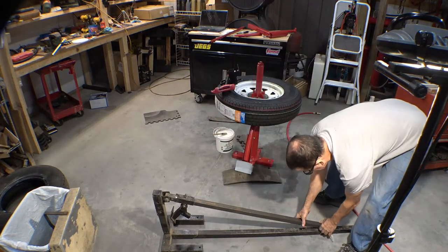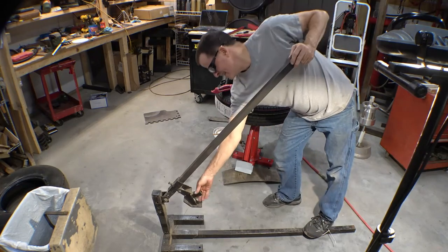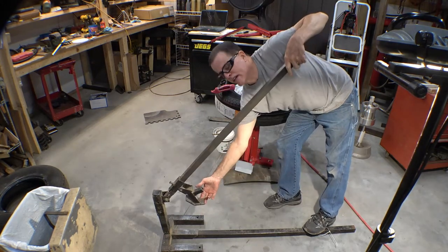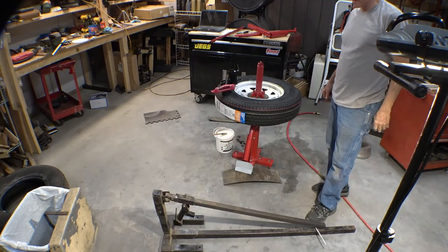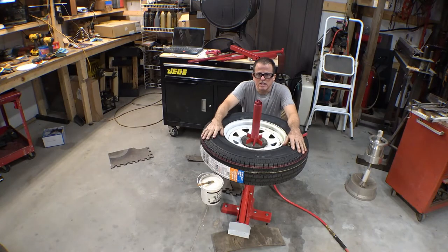This right here is my other bead breaker that I used to use — that's why I think theirs is kind of wimpy. You can jump on this handle, adjust it in and out, set that bad boy right there on the bead of the tire and just stand on it if you want to. But I guess it'll get retired now. That was the easiest tire I've ever mounted in my garage or shop. Like I said, I usually do it on the floor with a tire iron.